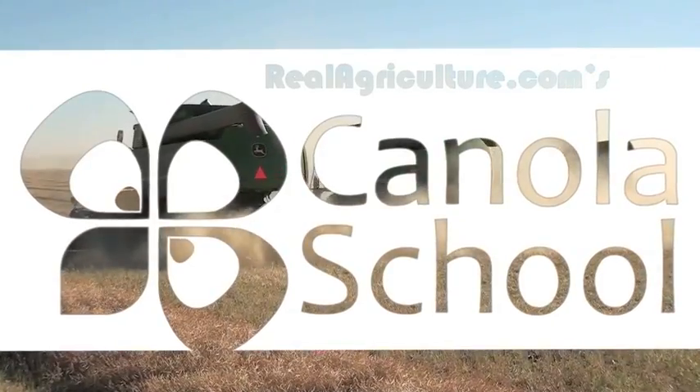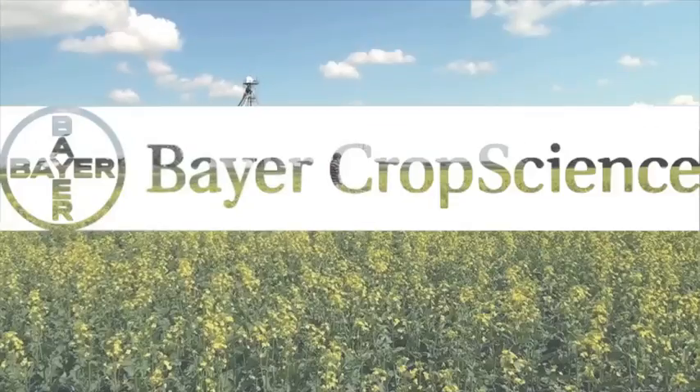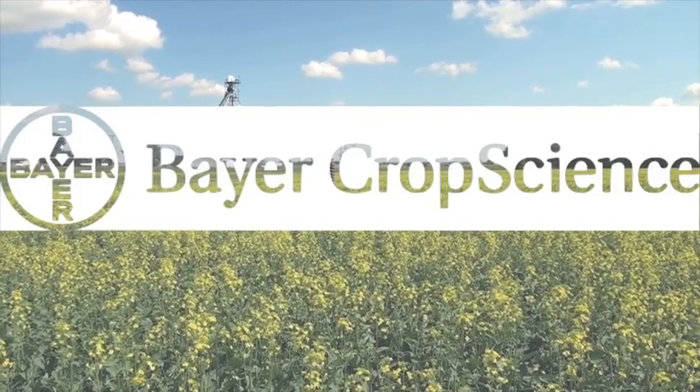The Canola School on realagriculture.com is supported by Bayer Crop Science. Because of wet feet syndrome and some emergence issues earlier on in some regions because of abundant moisture or cooled soils, staging when it comes to swathing and harvesting is going to be a challenge again this year, and it's going to vary across the west.